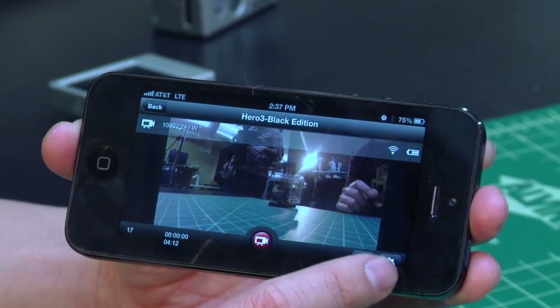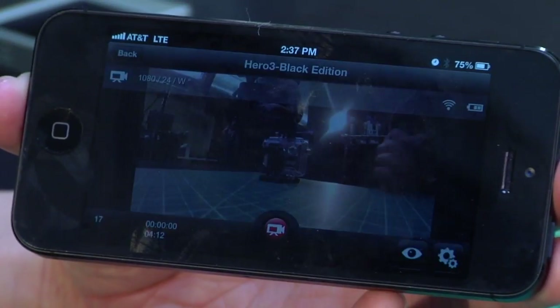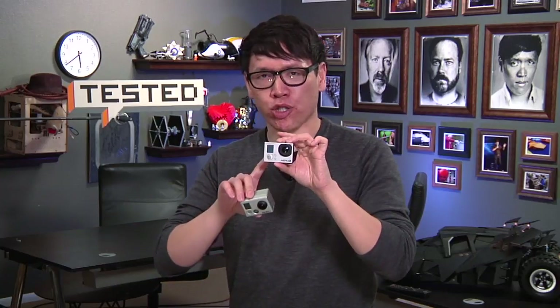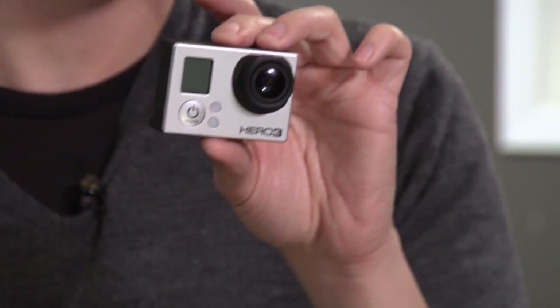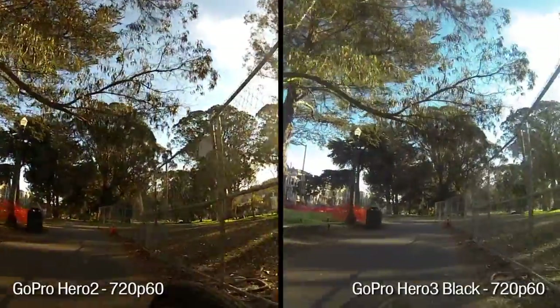That means you can control the Hero 3 with a Wi-Fi remote, or if you have an iOS or Android device, you can use the GoPro app — free in the App Store — to control your settings, get a live preview, or check your battery life. So what are you paying an extra $100 for in the black model? You're getting not only a smaller body but a bigger camera sensor, which means better images. We tested the Hero 3 Black Edition against a standard Hero 2 and found image quality is remarkably better in the Black Edition.